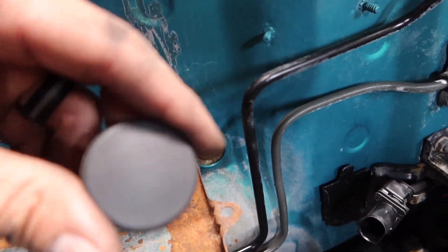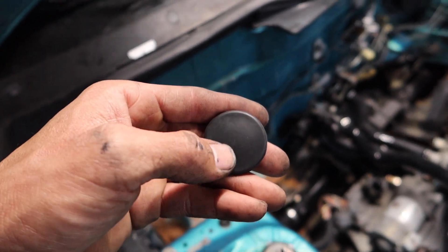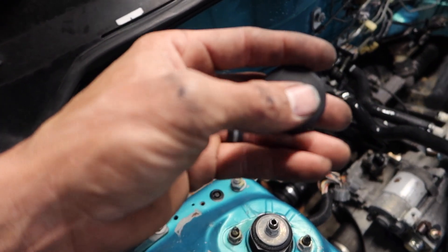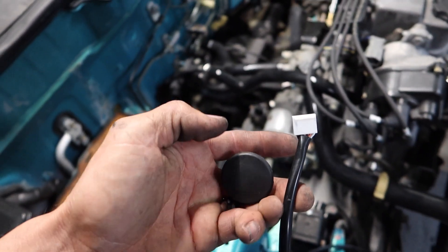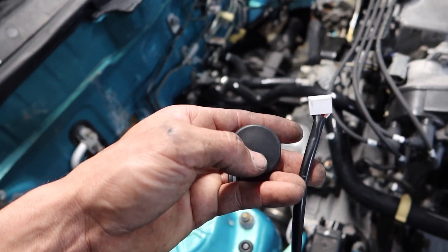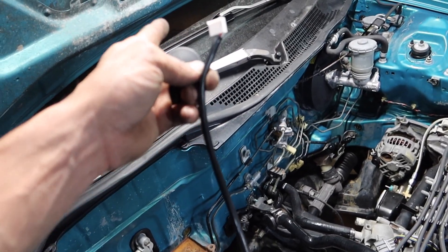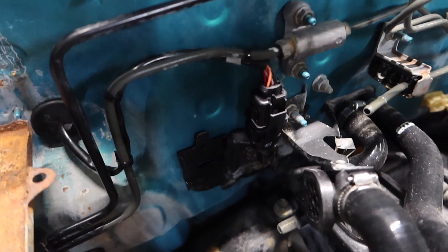Pretty much what I'm going to do with this plug is I'm gonna cut a circle — or just split it — and then grab the harness, this part of the harness, and feed it through all the way to wherever I'm gonna install the wideband. That should be nice and simple.